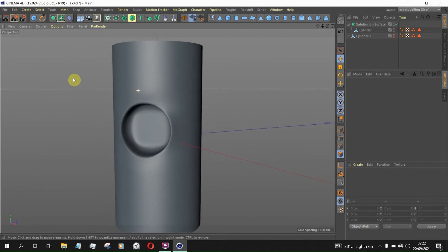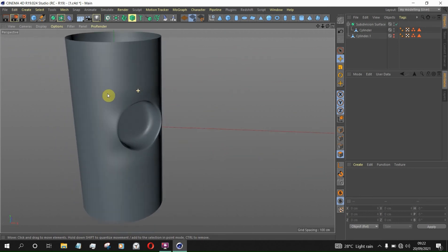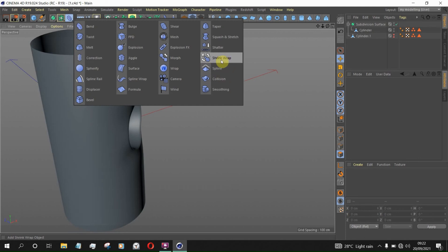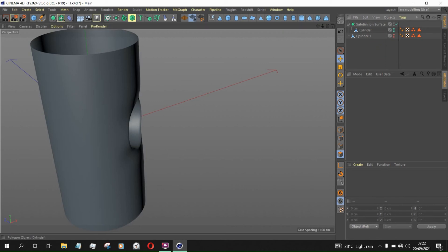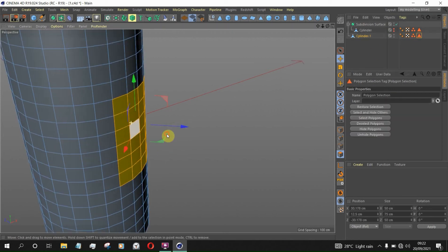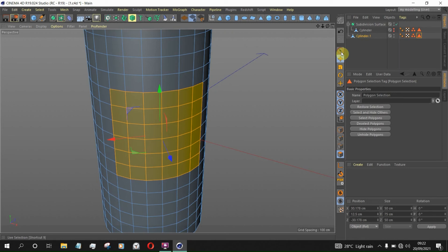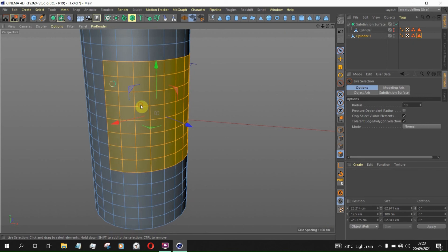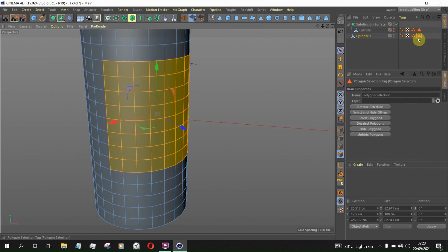Let me show you the correct way to do this. We are going to use a tool called the Shrinker — also known as the Shrink Wrap. Let me hide this object and unhide this shape. I want to add more selection to it — I'll explain later. Hold Shift and click on Select and Set Selection to overwrite the selection.